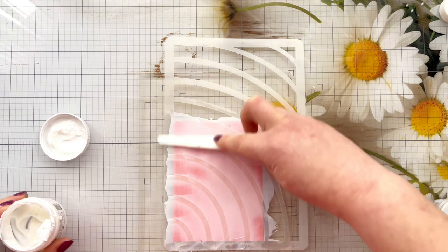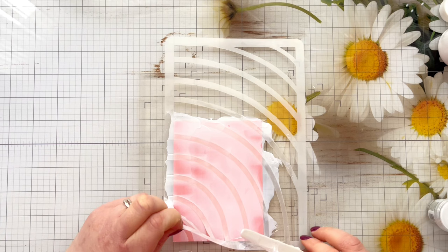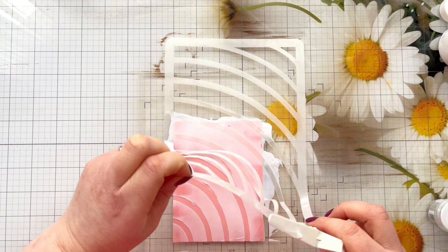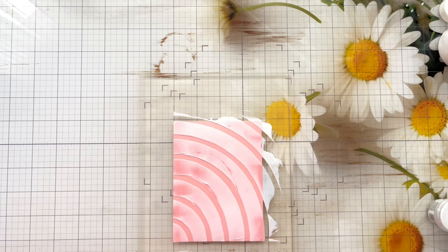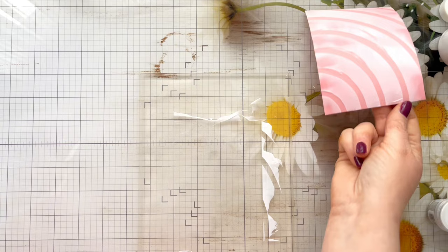To remove the stencil, carefully peel it up — if you grab it from the bottom left hand corner and peel it away from you, you can minimize causing any damage to your project. It just makes sure the stencil comes off nicely and evenly without any peaks of product as you pull it away. Once you've done that, remove it from your grip mat — I could just get my finger underneath it, but you could use a clean palette knife or something flat if needed. Then we're going to wait for that to dry and in the meantime wash all of our tools.